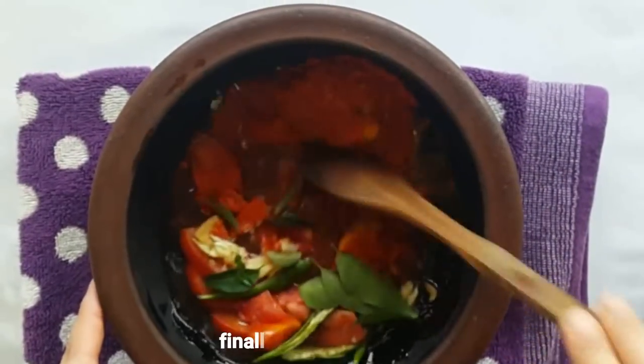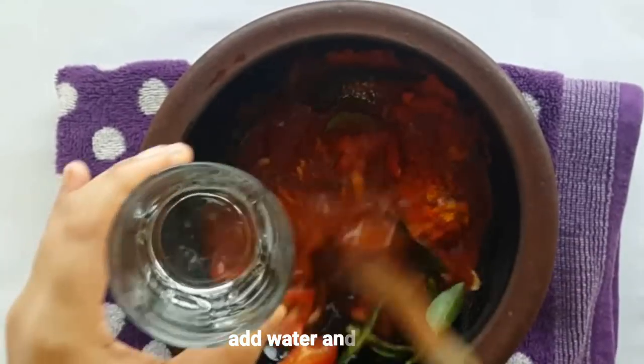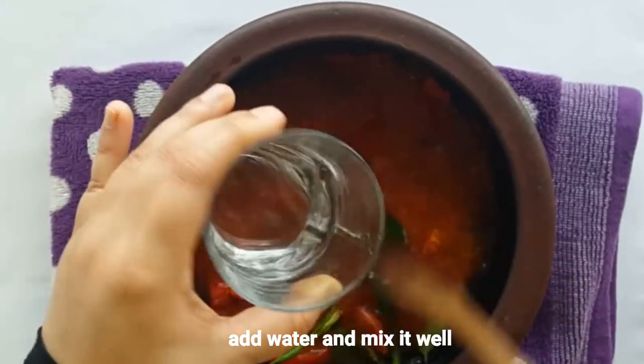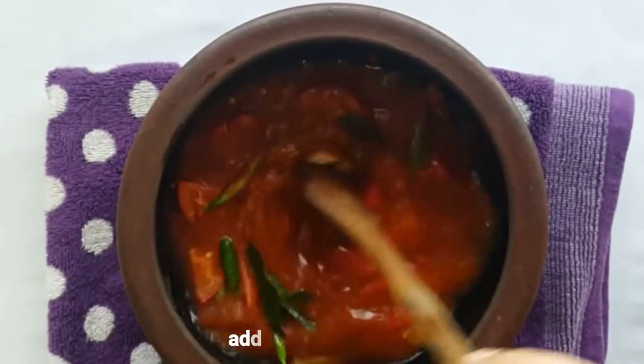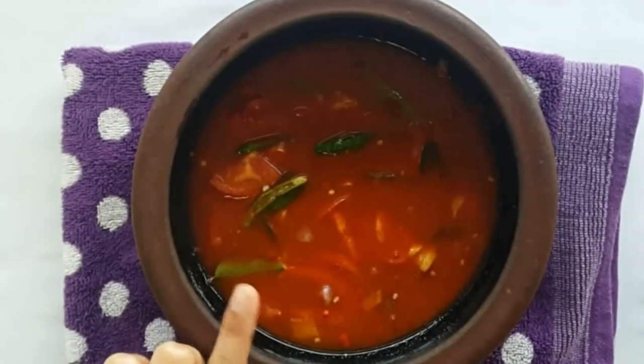Quick — we need to make a good dish. We're going to mix it up a little and mix it up.